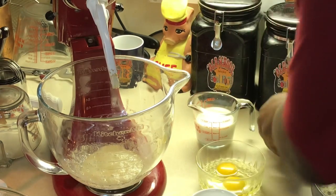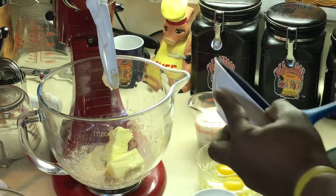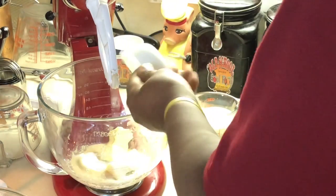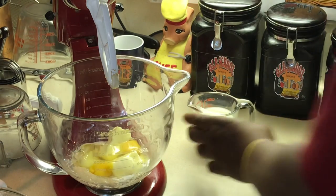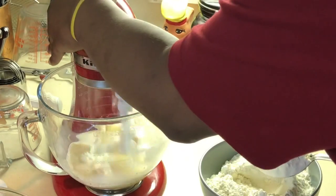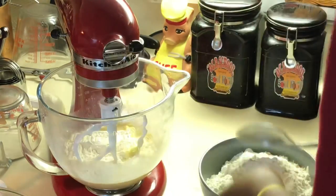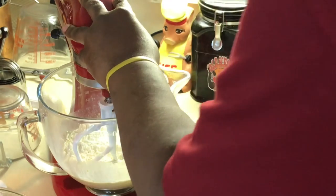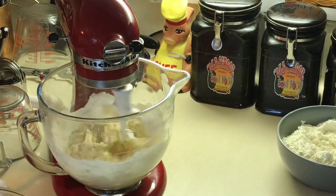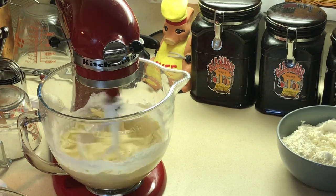Let me add the butter — it's room temperature. Y'all know I'm keen on room temperature. The room temperature butter goes in, then the rest of the sugar, eggs, and milk. I'm putting about half the flour — a couple of cups. The recipe calls for four cups, but don't put it all in at once because it might need a little more at the end. I want to get this all mixed up really good, then I'll get my dough hook on there.